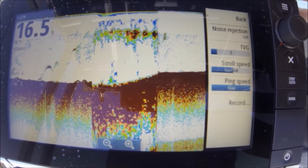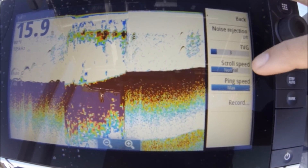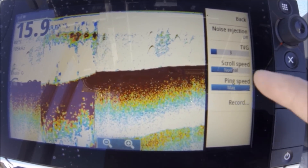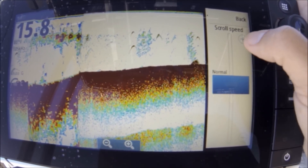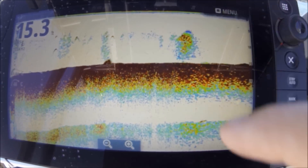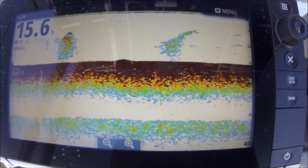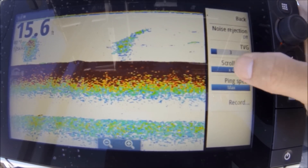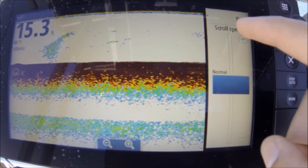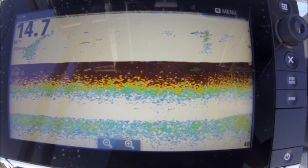Time Value Gain — about three or four. Scroll speed normal gives you really nice arches. You can speed it up when trolling — ping speed cranked to max. Scroll speed you can go two times, three times, four times. If I'm trolling or running on plane I'll turn up my scroll speed. Right now when I'm just fishing — drifting, going slow, less than 10 miles an hour — I like it on normal, maybe one or two times the speed.